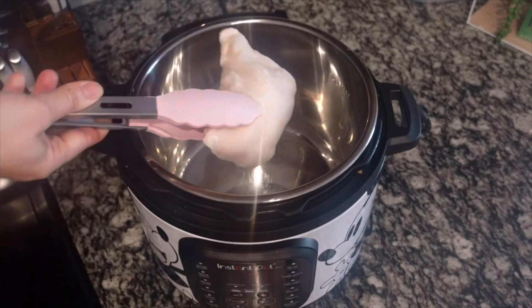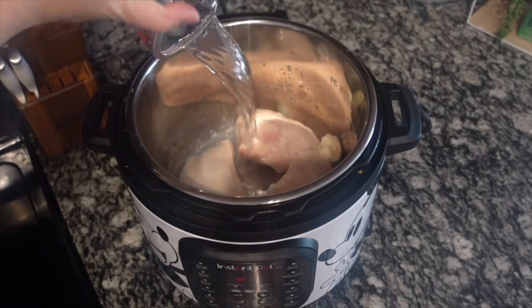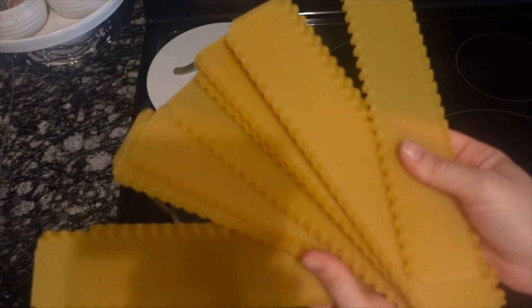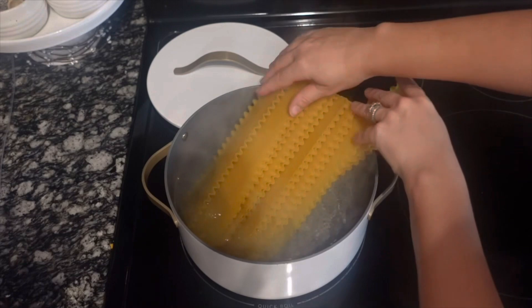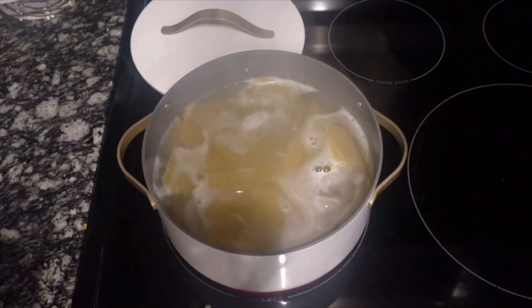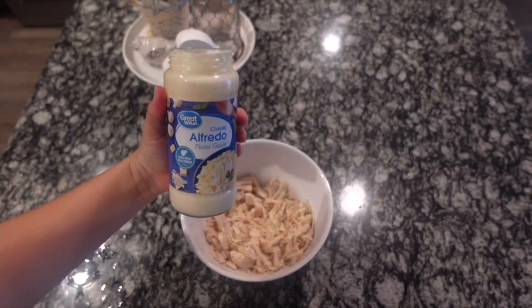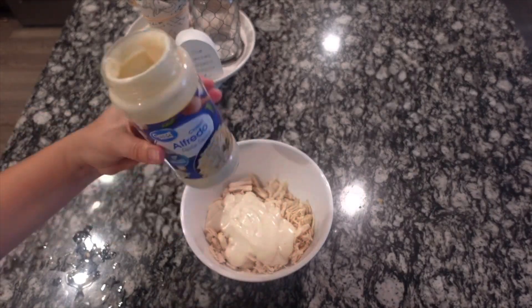I started by cooking up a few pieces of chicken breast — frozen works, or rotisserie chicken is great too. You just need two cups of shredded chicken. Then over to my pot, I'm cooking 12 lasagna noodles until al dente. A fun trick: once the water starts boiling over, add in a few ice cubes and it will prevent anything from boiling over.